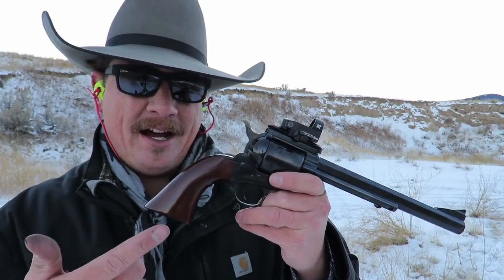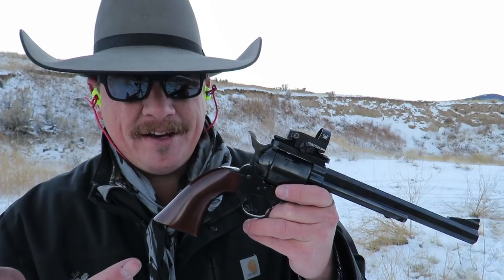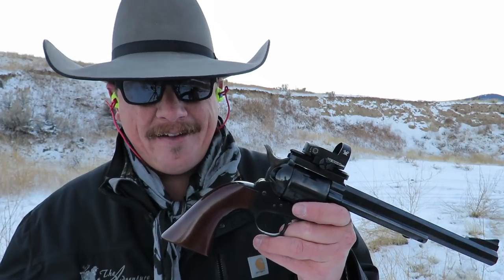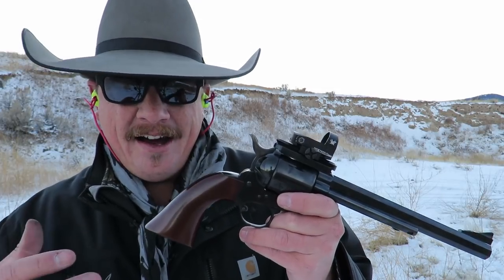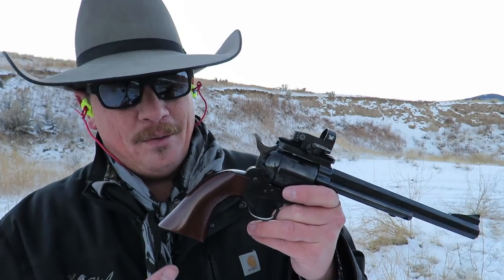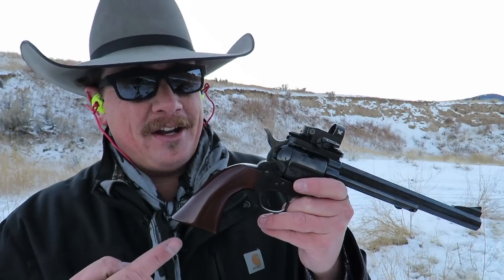Even though that 50-yard target was fairly small and I'm really really freaking cold, that target is definitely within deer vital size, so this is quite capable of hunting at 50 yards. I would venture to guess that I could plug that target a bunch of times at 100 yards with more practice. In my opinion, adding the red dot to the Cimarron Bad Boy makes a huge difference. When I've reviewed it before I enjoyed it and shot great, however I already have a bunch of 45 Long Colt revolvers that shoot awesome and this just didn't stand out enough for me to want to add it to my collection. With this setup it shoots so good, I think I'm gonna keep it.